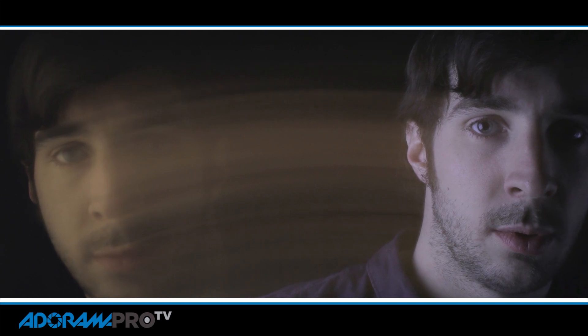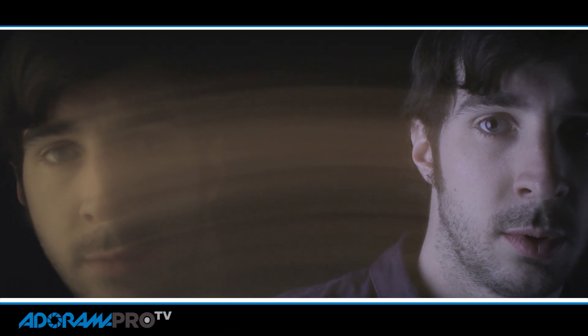Next time on set we're going to cover portraiture done with speedlights. We're going to use Canon cameras and speedlights mixed in with Westcott modifiers to create some really interesting portraits with very simple and minimal equipment.